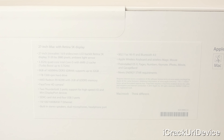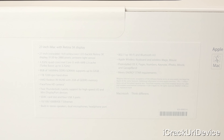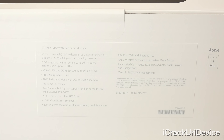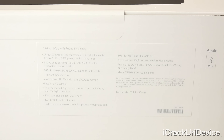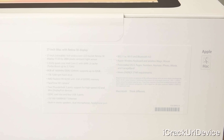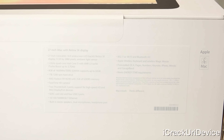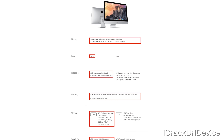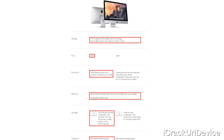Let's quickly run through those specs before we unbox it. This configuration is basically $2,000. It sports a 27-inch display measuring diagonally with a resolution of 5120 by 2880 — that's 5K. It's powered by a 3.3GHz quad-core Intel Core i5 CPU with Turbo Boost up to 3.7GHz, and it sports 8GB of 1600MHz DDR3 SDRAM, upgradeable up to 32GB.